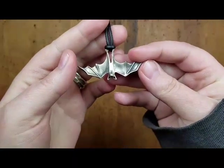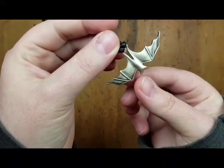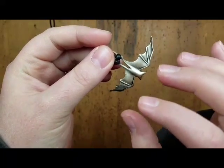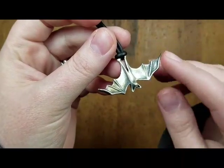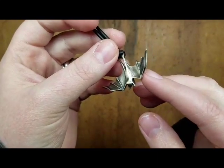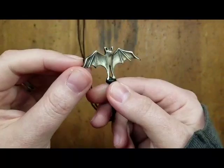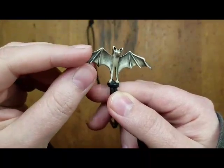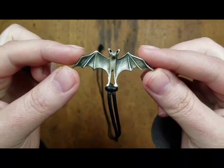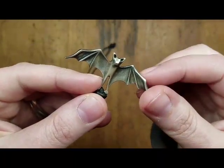Next is a necklace I have from Jessica of Pacoon Raccoon. This is a little bat necklace. She hand makes these little animals — she carves them in wax first and then has them cast into metal. This one was actually a custom one for my husband, because usually her bats are on a little branch, but my husband asked if he could get one that was just hanging by itself. I'm amazed by her craftsmanship.